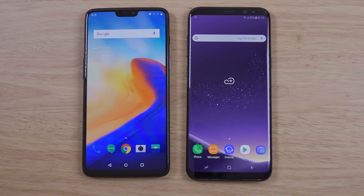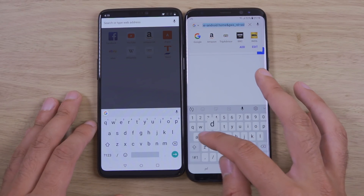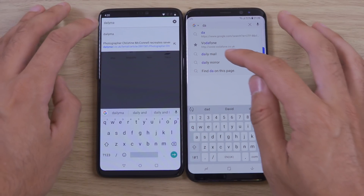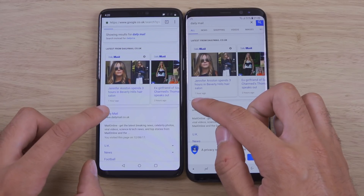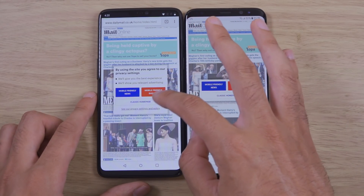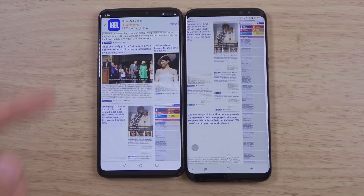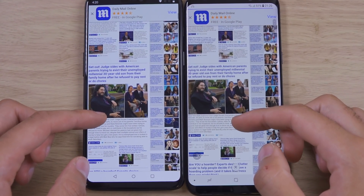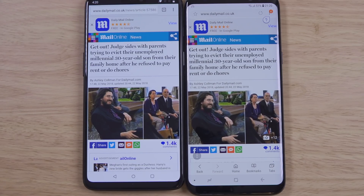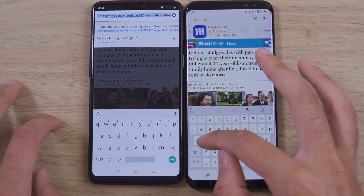Other things to check out is the speed of the browsers. Let's have a look at website load — Daily Mail. Very fast on the left, as you can see. Definitely going to see some improvements here in terms of speed. I'm getting quite convinced that OnePlus has actually made a very fast phone, which lives up to the slogan.